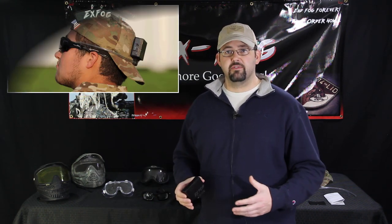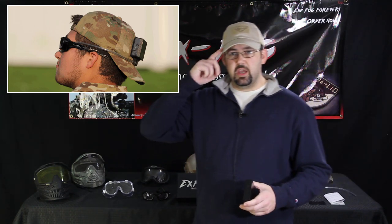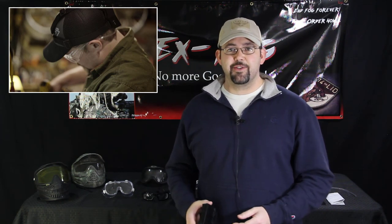First of all, this product, really simply put, is a fan-driven system with variable speed so you don't dry out your eyes and you get long battery life. It's designed to drive air through tubing into the temple portion of your full seal goggles and it regulates the temperature inside of your goggle. Therefore, it takes care of the fog. It's as simple as that, not overly complicated.